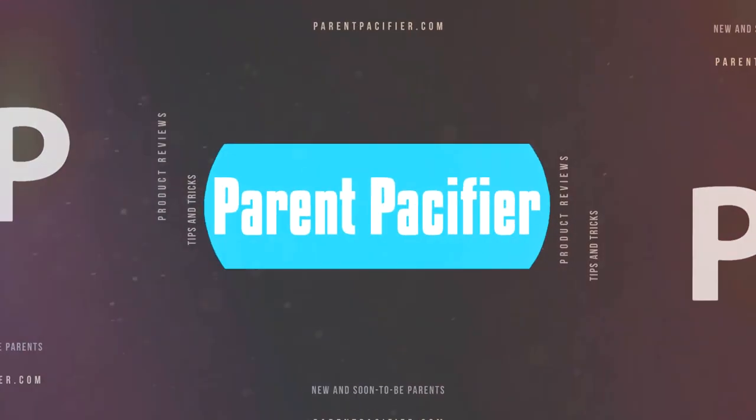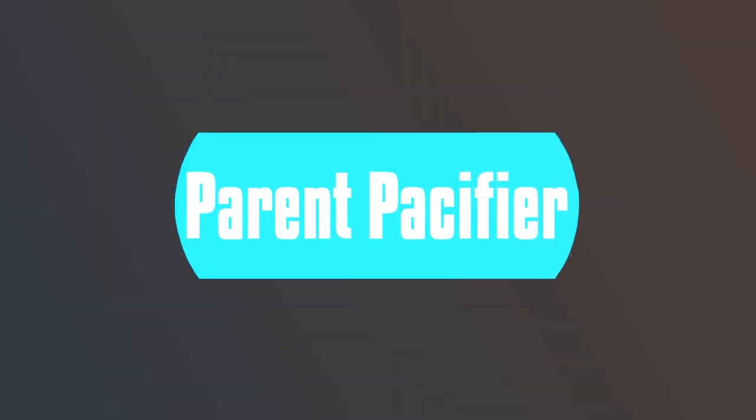In this video, I'm going to be giving you five tips for filing your baby's nails. Stay tuned. Hey, I'm Amanda, and welcome to Parent Pacifier.